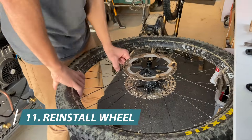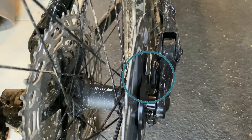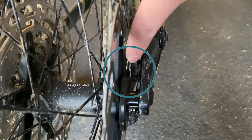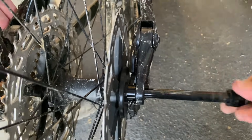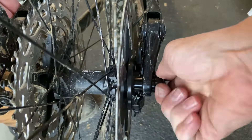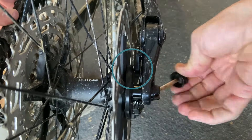Now we reinstall the wheel. Being very careful, you need to pay close attention to the sensor so that it does not contact the unit during assembly. There should always be a slight gap between the sensor and the unit. Also, when you tighten the axle, that gap gets smaller, so pay attention that it does not touch.